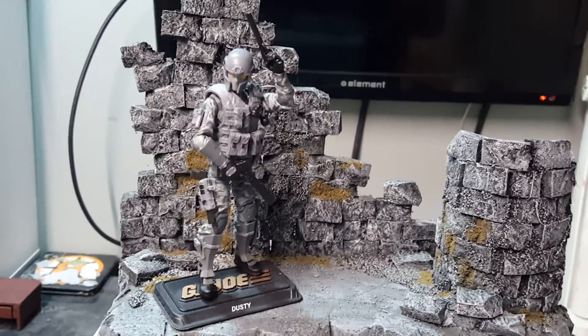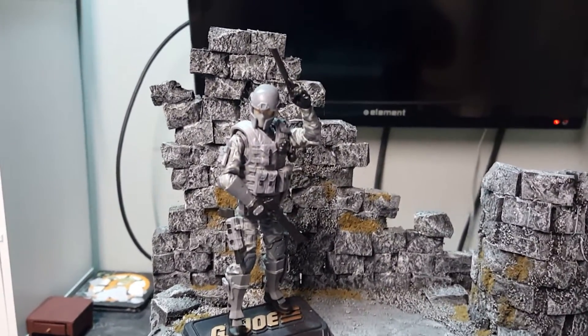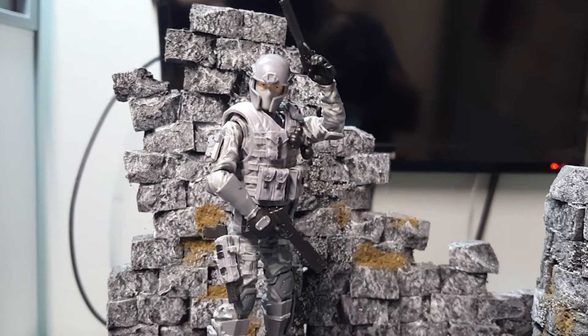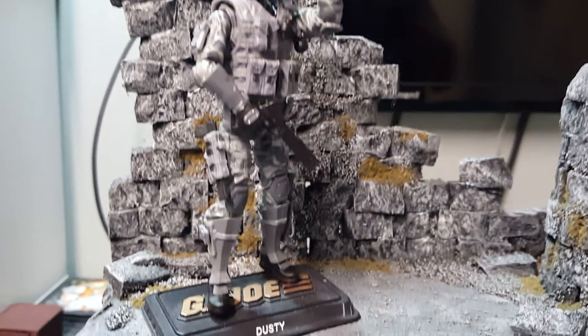Hello, welcome back to one of my videos. I just wanted to show you guys a new figure I picked up. It's from Marauders Gunrunners — it's the Marauders Task Force figure. It's four inches, very customizable, and I absolutely love this figure.